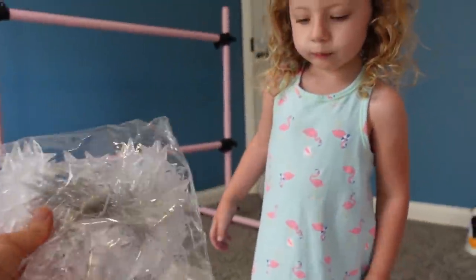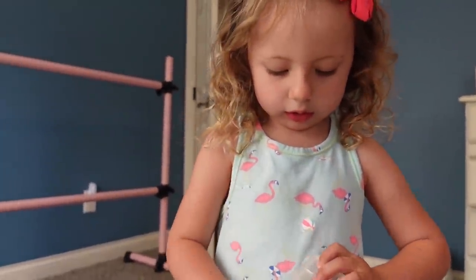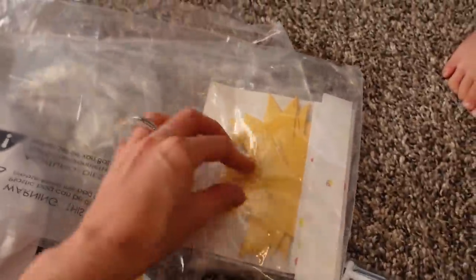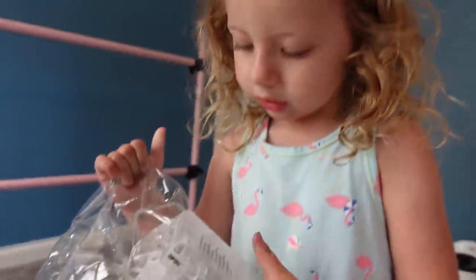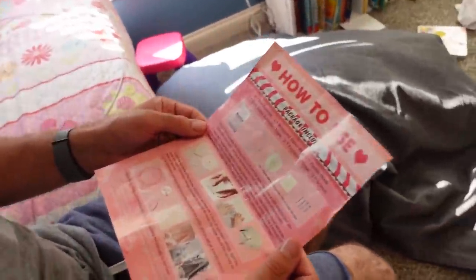These are light-up stars that we can drape from it — it's going to be so cool. It also came with these non-light-up stars, which are kind of cute too. We're going to have Daddy do the hanging. I'm perfectly capable of doing it myself, but I just don't want to. The directions aren't that hard but they're not that detailed either.